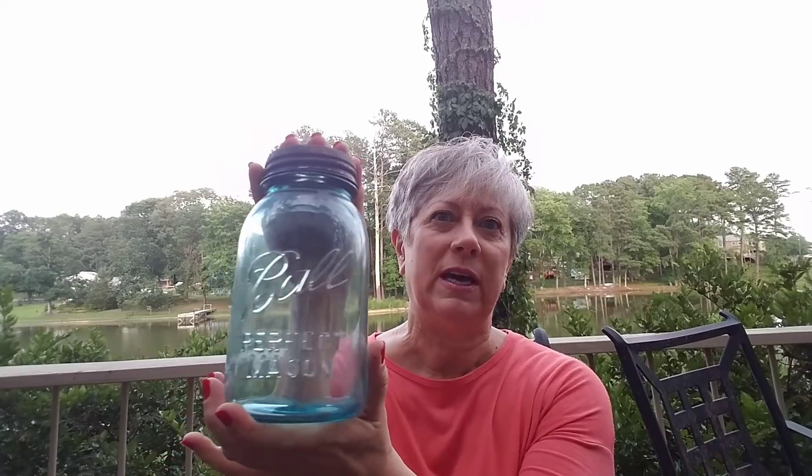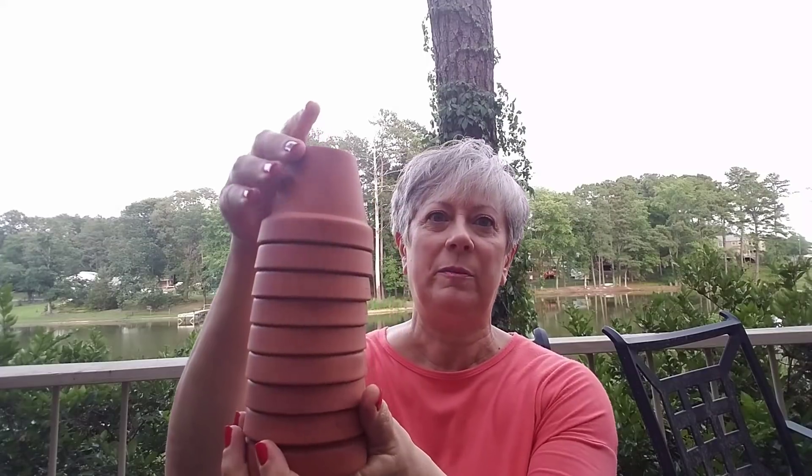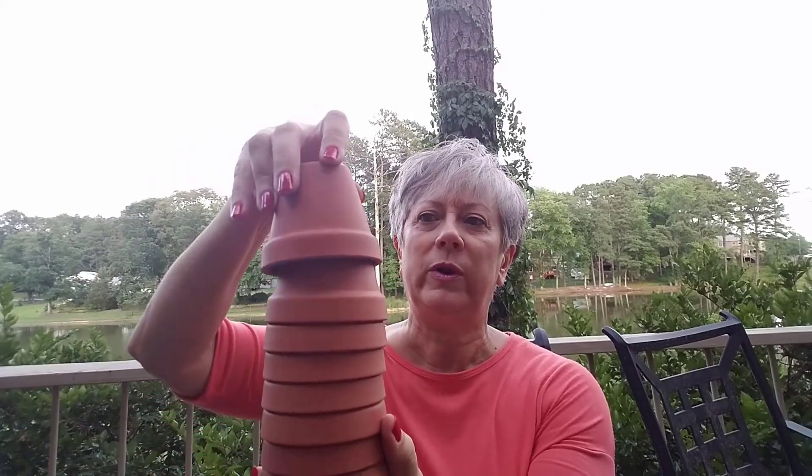I found this old Ball mason jar in a beautiful blue color. This may have been under the house when I bought it because I don't remember getting this at all. As you can see, the cap is rusted out but it has a glass insert in the lid. I don't even want to try unscrewing it — I don't want to risk damaging the glass. I'll just clean this gorgeous piece up and use it as a decor item.